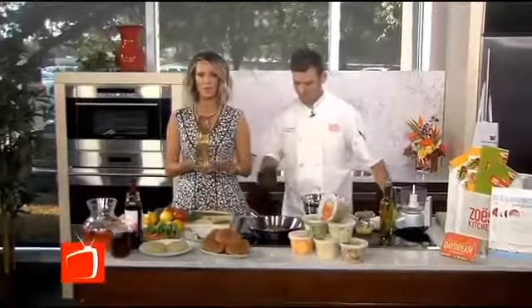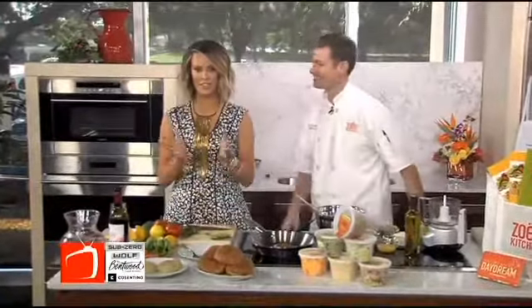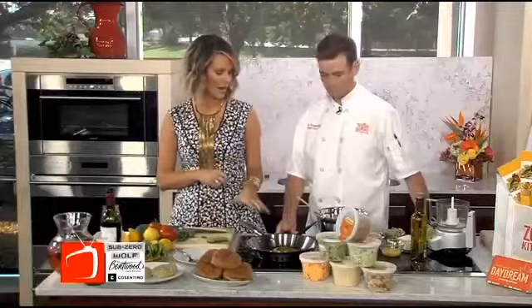Welcome back to the broadcast with Kyle Frederick, the director of food and beverage from Zoe's Kitchen, joining us again here in our second hour. In the first hour you made that hummus — I was snacking on that all hour. And now you are back with a quinoa burger, which I love. So we've got another healthy option to celebrate during summer.